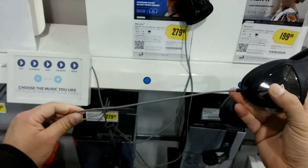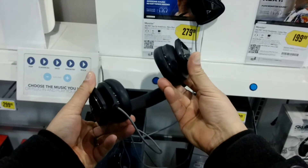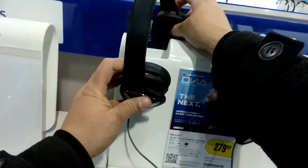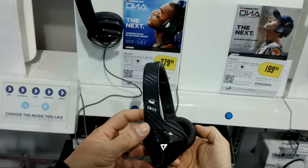They also include an Apple ControlTalk cable, which allows you to use them with compatible Apple audio devices. The cable is tangle-free. On top of the headphone there's a leather-look material with the branding.